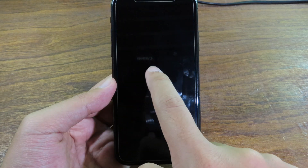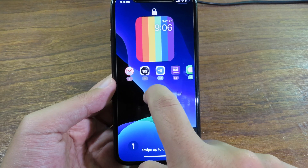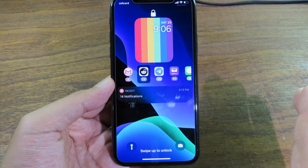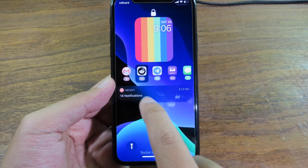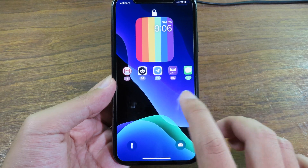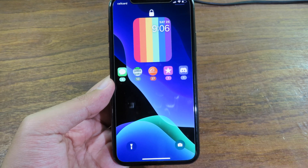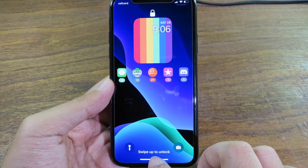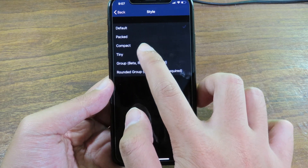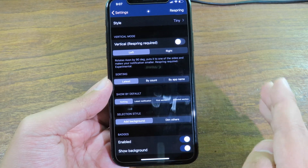You can click to view notifications one by one. Going to Reddit, you can see it shows like that, and when you confirm with Face ID it shows the detail. You can click just like that and it will ask you to confirm with Face ID. It looks very cool. You can also choose different styles — go to Settings, then Style, and select Default, Compact, or Tiny.